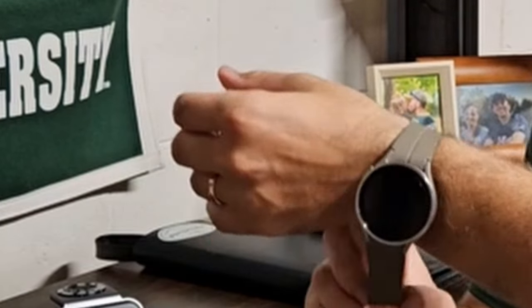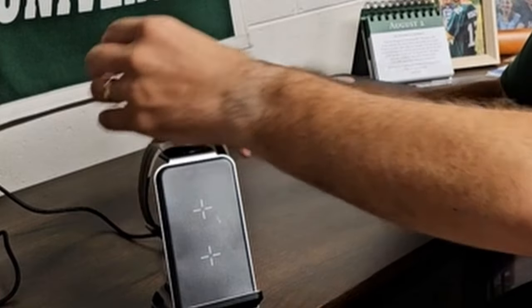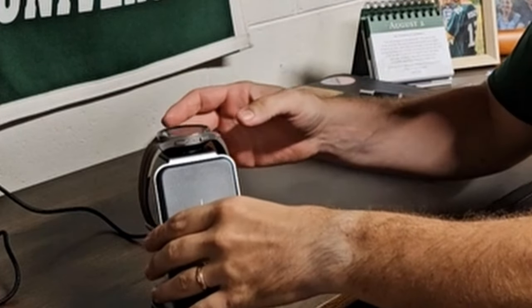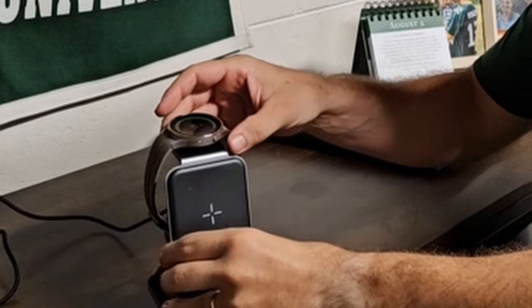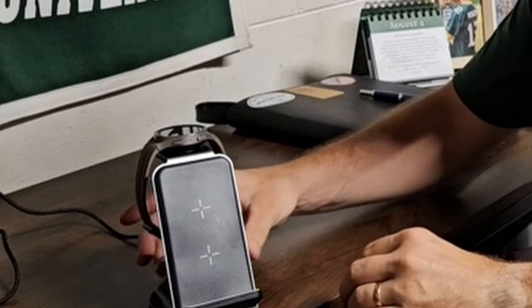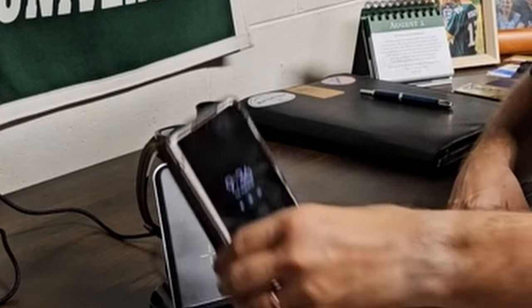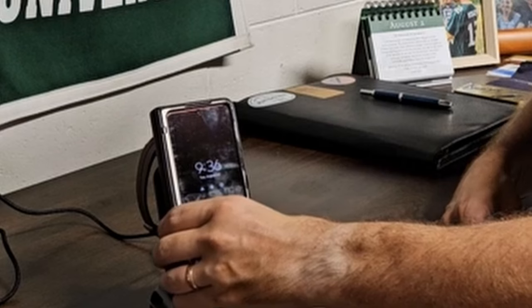Designed for convenience, the VIGLT station takes minimalism and style to heart. Simply place your phone — compatible with both horizontal and vertical charging — or other devices on the charging pad, and the station handles the rest. Say goodbye to tangled cables and embrace the ease of simultaneous charging, maximizing space in your home or office.